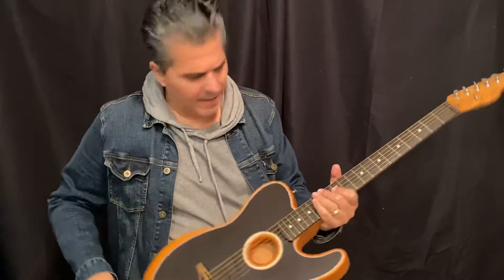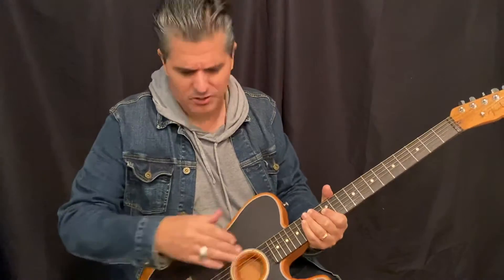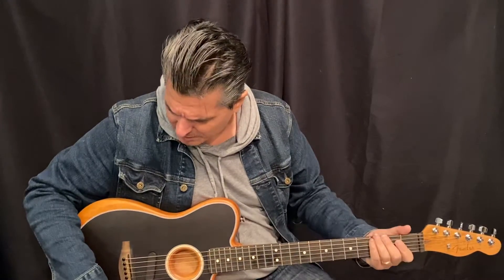This guitar is way more comfortable to play, a little tighter sounding, less boomy because of the no real sound hole. Let's do one other setting on the Acoustasonic, then I'll play the Martin one more time and get out of here.